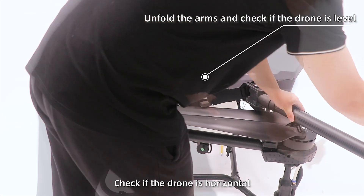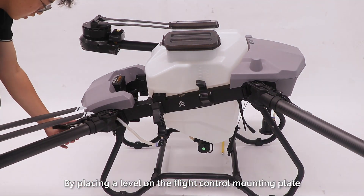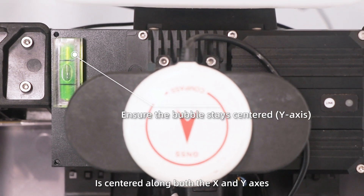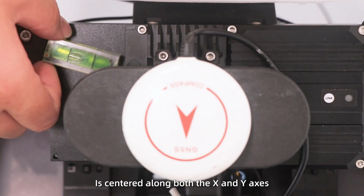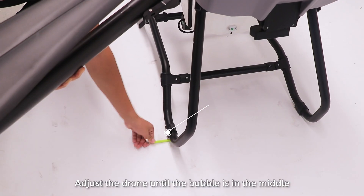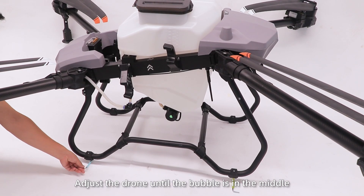First, check if the drone is horizontal by placing a level on the flight control mounting plate. Ensure the bubble in the level is centered along both the X and Y axis. If it's not centered, adjust the drone until the bubble is in the middle.